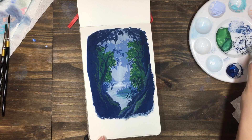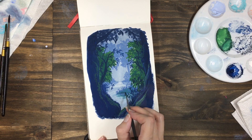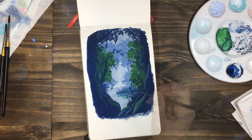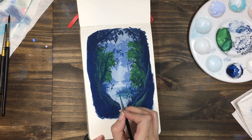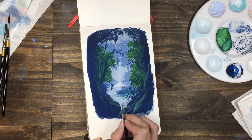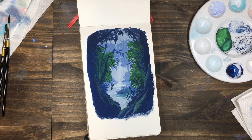Finally I went ahead and deepened up the water line along the spit in the center, and corrected any of the reflections for that. I added a few white highlight details to the water, and that was it.